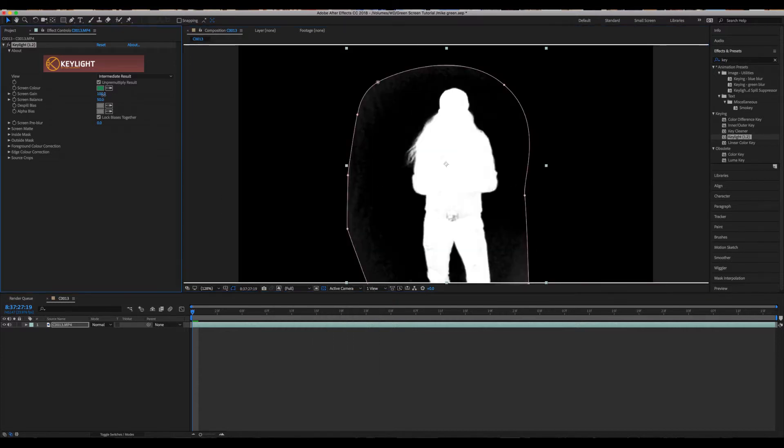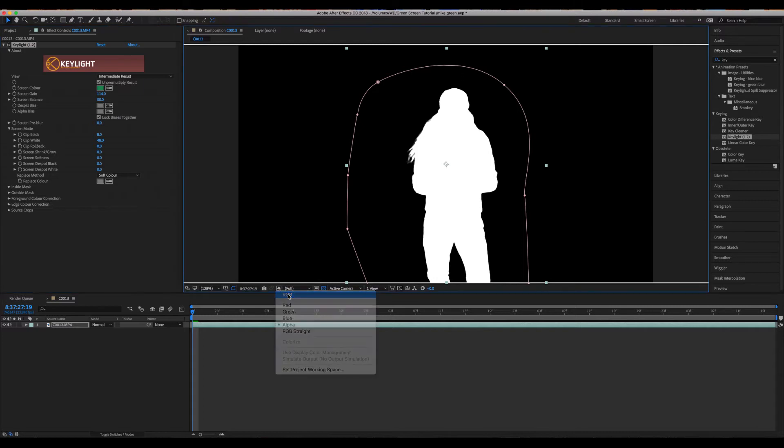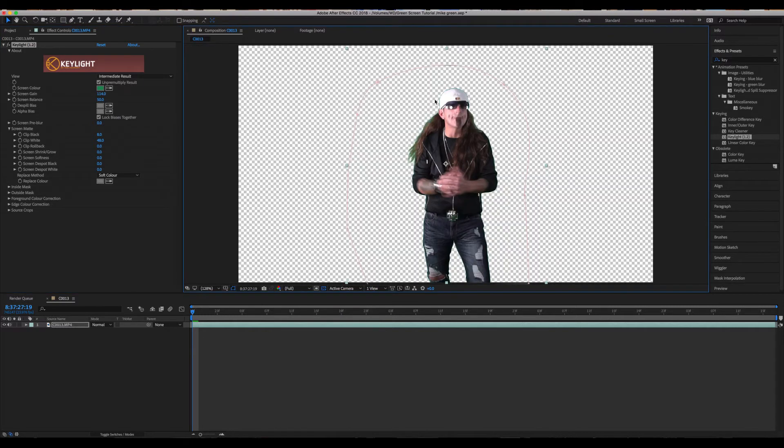Now let's go up to Screen Gain and pull that up a little bit just to clear up the black. Open up the Screen Matte, go to Clip Black, and boost that just a hair — you can see the black is starting to clear up a lot. Then go down to Clip White and pull that down until we get rid of all the gray right in the middle of our subject. That's looking pretty good. Switching back to RGB, we can see in the hat there's some issues.